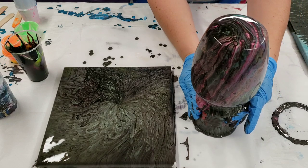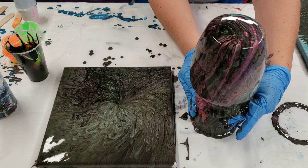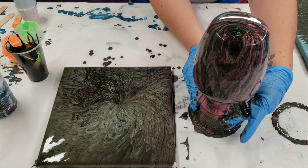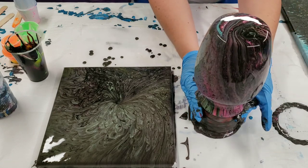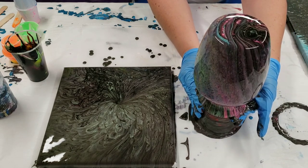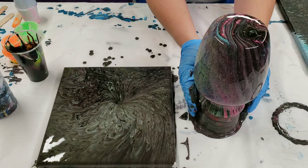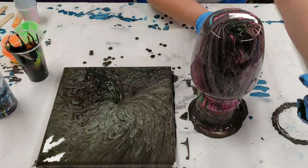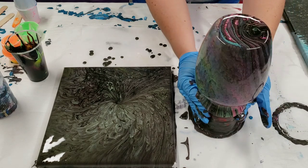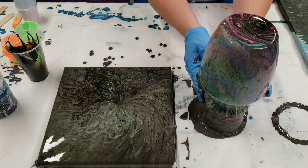I'm just gonna turn this around so you can see all the sides — gently turning it around. Looks pretty awesome! Really like this side, and I think that's gonna be super cool.